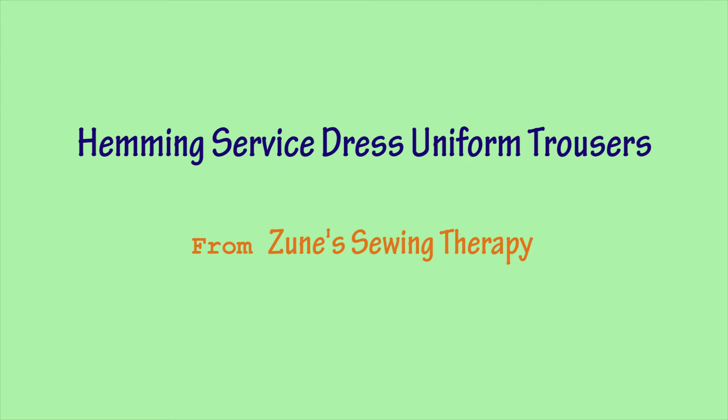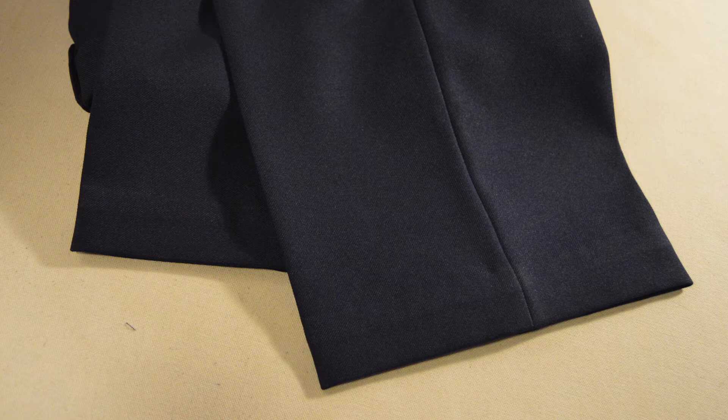Hi, it's Zoon from Zoon Sewing Therapy. There are many ways to hem pants, and I'd like to share with you one technique that I use, not just for pants, but also for skirts as well.